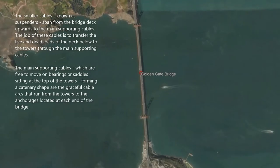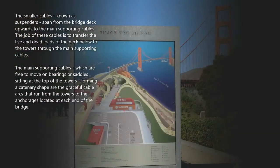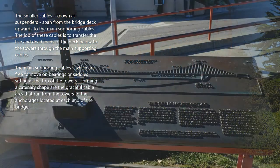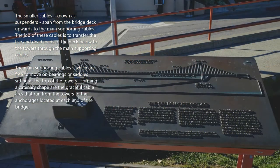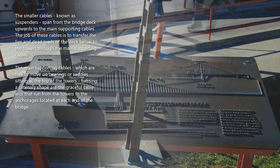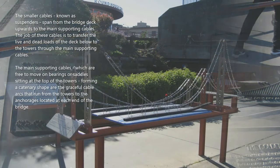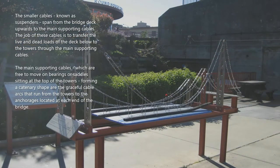The smaller cables known as suspenders span from the bridge deck upwards to the main supporting cables. The job of these cables is to transfer the live and dead loads of the deck below to the towers through the main supporting cables. The main supporting cables, which are free to move on bearings or saddles sitting at the top of the towers, form a catenary shape — the graceful cable arcs that run from the towers to the anchorages located at each end of the bridge.